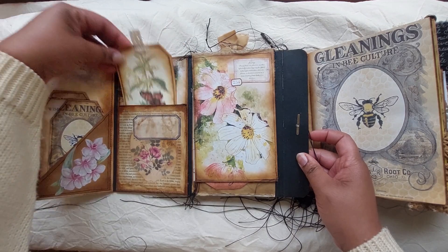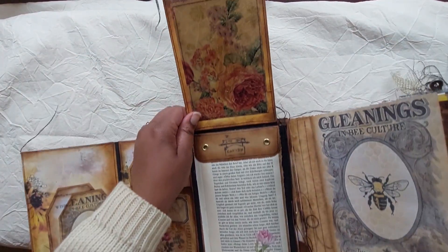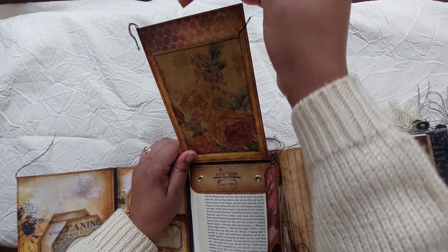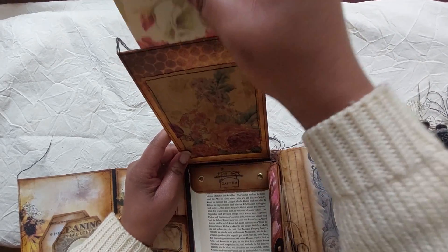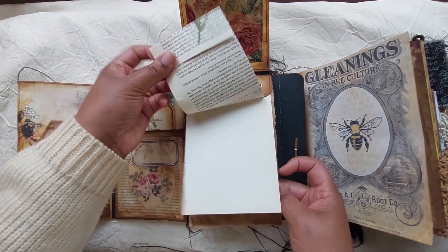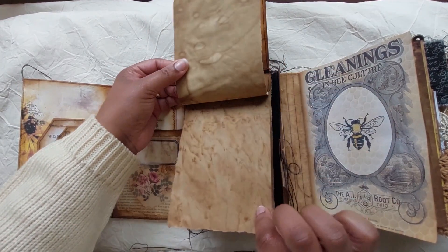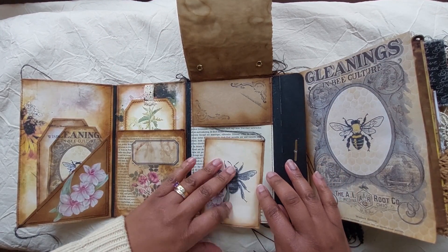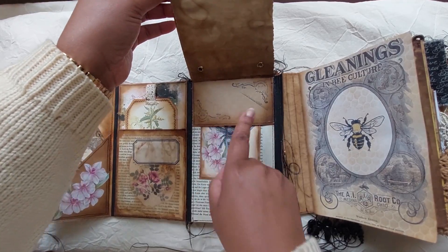There's also something from a happy mail — a flap that flips up. I just put a tag in here, a simple tag that can be made into whatever you like. There's also another pocket here and some more space for writing.